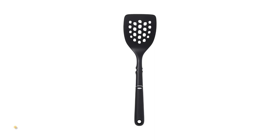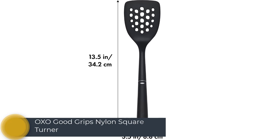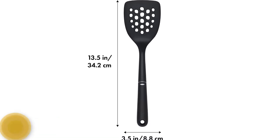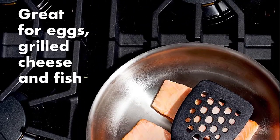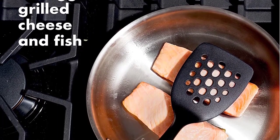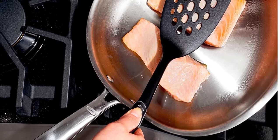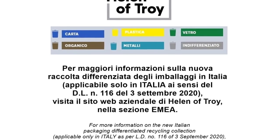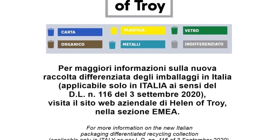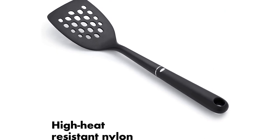Number 1: OXO Good Grips Nylon Square Turner. The OXO Good Grips Nylon Square Turner was our favorite all-around spatula. A spatula's main job is simple — turning things over in a pan or skillet — and this one excels with its comfortable handle and good grip. The thinner profile of its head allows it to slide under food easily without pushing it around on a pan or baking sheet. It manages to be understated without looking cheap. Since it's plastic, it won't scratch up your nonstick cookware, and it can go right in the dishwasher without damage.